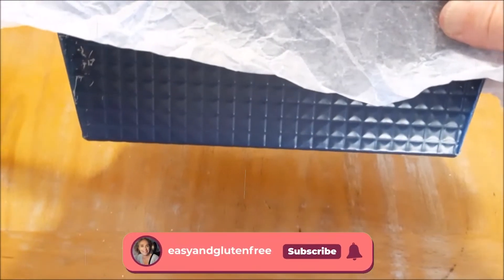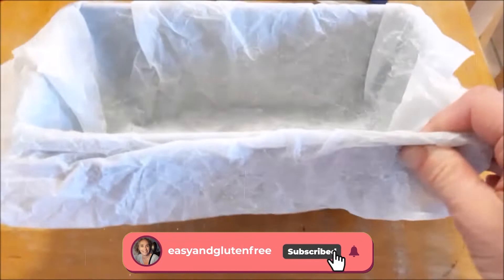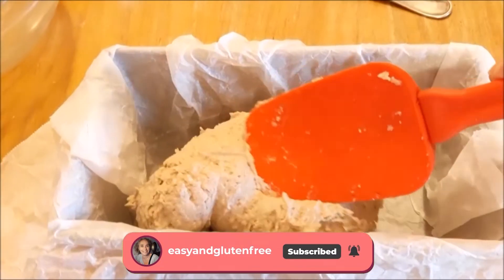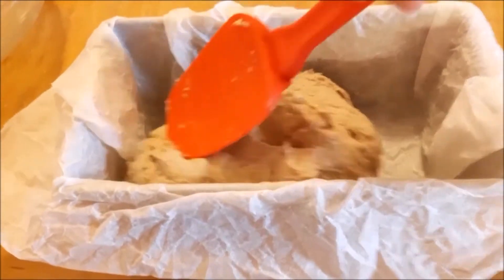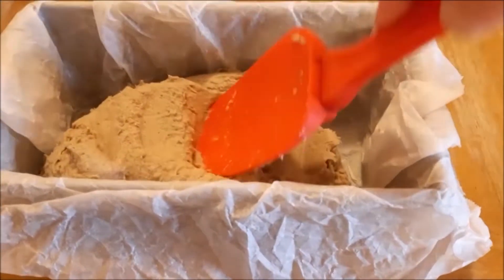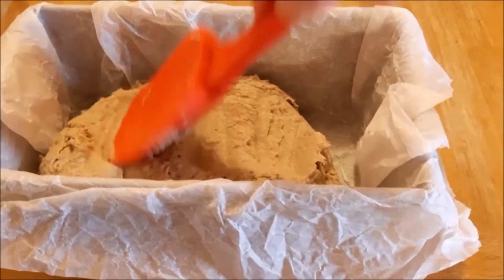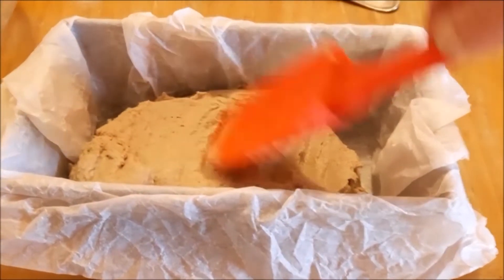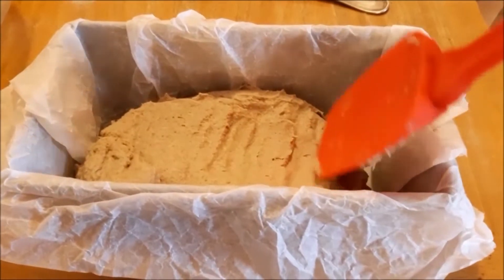Next you simply take a rectangular cake tin, line it with non-stick baking paper, and put your bread dough in there. As you can see it's quite compact and a little bit sticky, so just flatten it a bit in the cake tin.